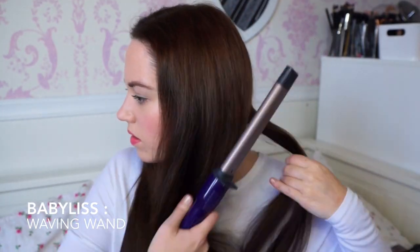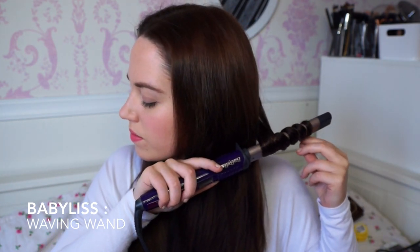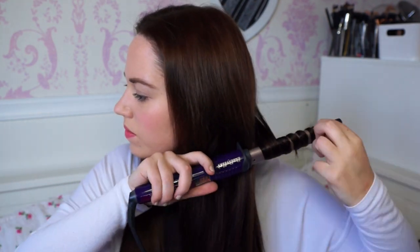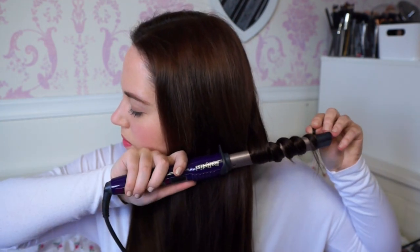Aurora had quite natural looking curls in her hair, so I'm taking this Babyliss Waving Wand, which is kind of a square shape and it just makes your hair look more wavy rather than perfect curls. I'm curling my entire head of hair and doing all the curls the same way.